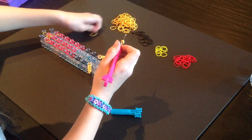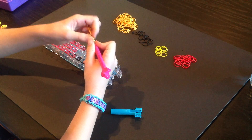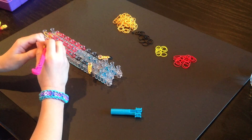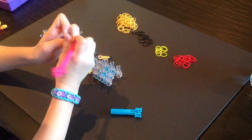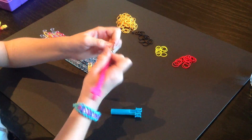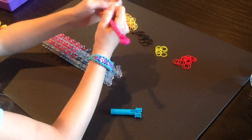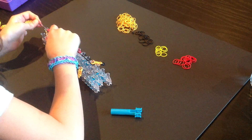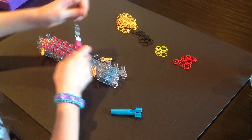One, two. So now I have this. We are going to do this one more time and then we are going to be done. Then we are just going to do two more with these. You are going to take two, pull it on, and then two more, pull it on. So now it should look like that. We are going to put it right here. Make sure no bands fall off, and then we are going to repeat that step one more time.